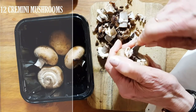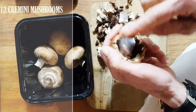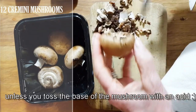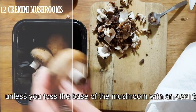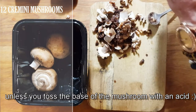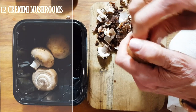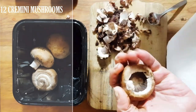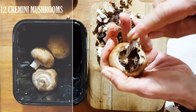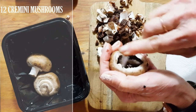You do need a dehydrator to make this recipe. Luckily my new stove has a lot of great extras — it has a dehydrator, slow cooking, and bread proofing. I'm really excited about it because I don't have to go to my garage to get my dehydrator.